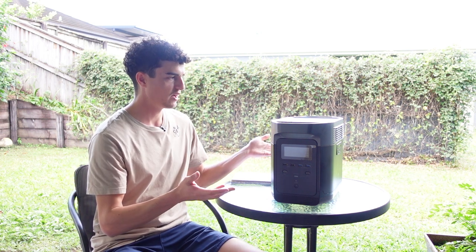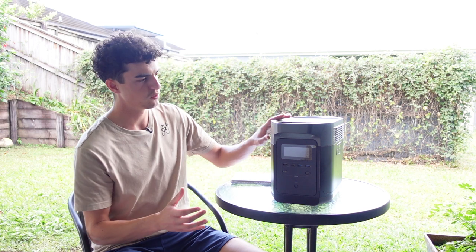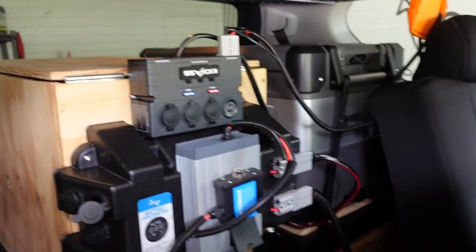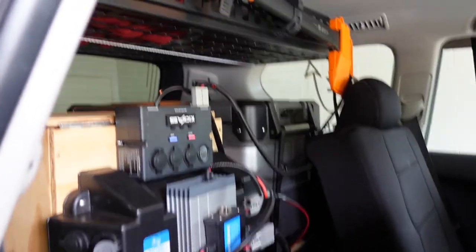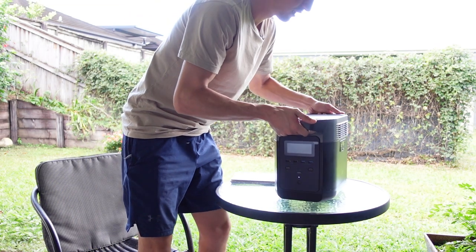The other thing that surprised me was how light it is. I had my previous 100Ah lithium battery on its own and it was somehow a similar size and weight to this entire unit here. I just struggle to understand how they fit the cooling system, fans, battery, battery management system, and inverter all into this package.